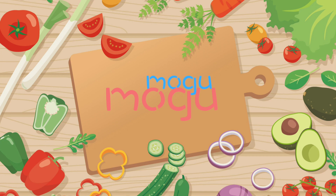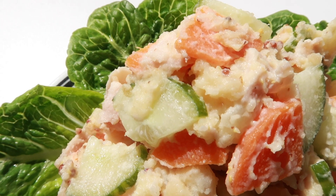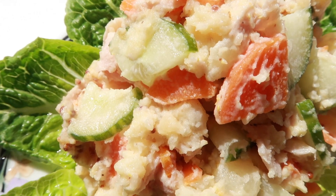Hello, I'm Mogu Mogu. Let's make Japanese potato salad.